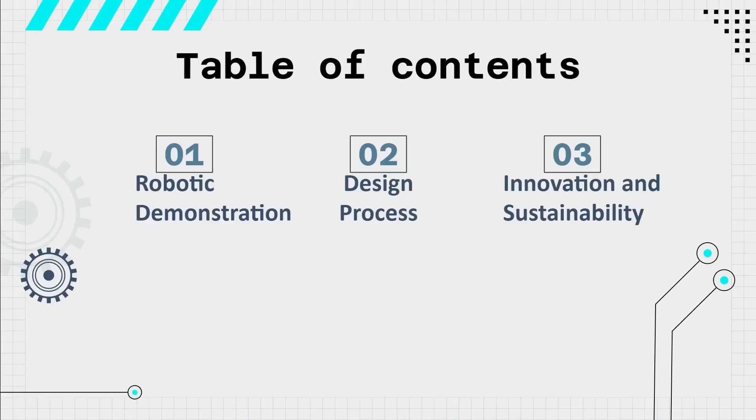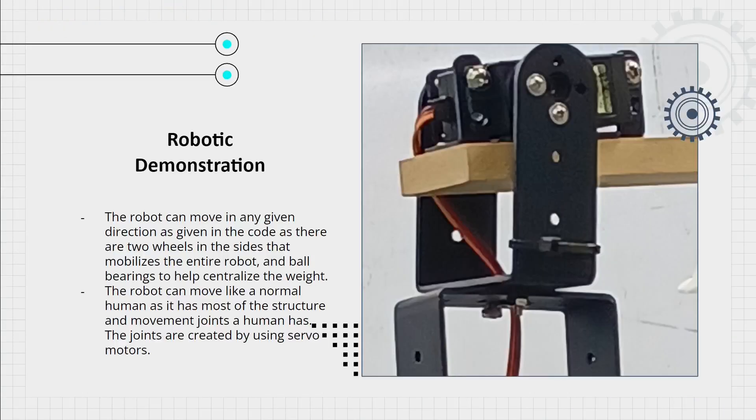The slides will include a robotic demonstration, the design process, and innovation and sustainability of the project. The robot can move in any given direction, as there are tools used on the site that help to mobilize the robot, and ball bearings help to distribute the weight, allowing the robot to move in any given direction.